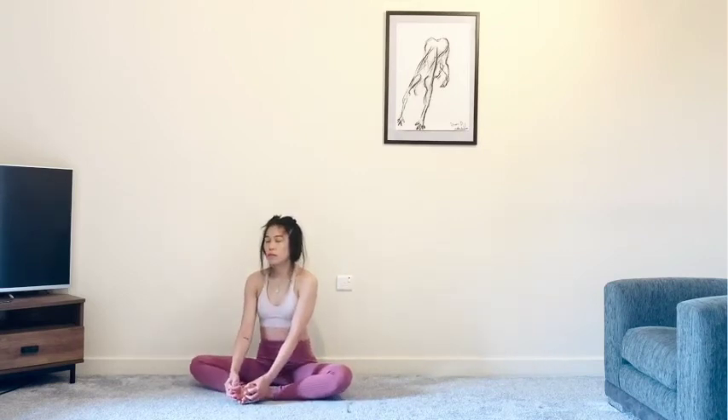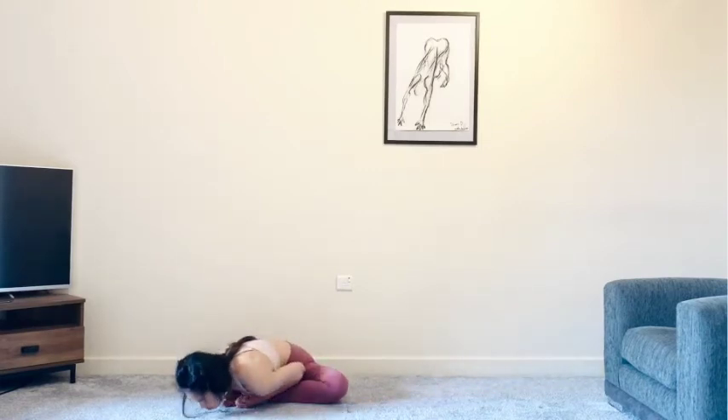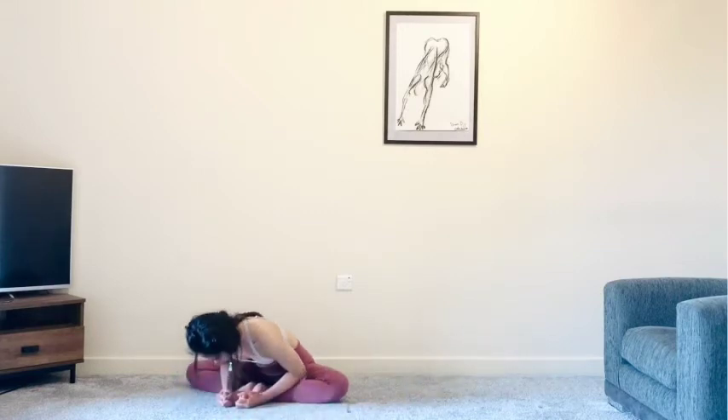Let's bring the soles of the feet together. Maybe you'd like to sit on the edge of a couple of cushions or a block — nice and easy on the hips and the knees. You can stay tall, really press the feet together. Or if it feels okay, you can begin to fold forwards. Relaxing in here, keeping a bit of activation, making sure that you're really pressing the feet together. Just breathe here. Notice what's going on in the hips or anywhere else. Whenever you're ready, slowly come all the way back up.